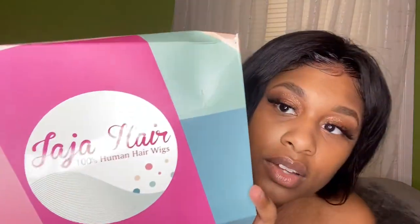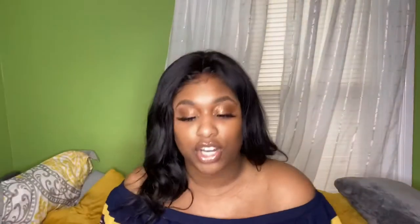The hair that I'm going to be reviewing today - this box came so cracked up when I got it - but it's Jaja hair, 100% human hair wigs. My first wig, I actually bought a wig from them before. My first wig is an 8-inch, so it kind of hits me right here. Really cute wig. Wore it for my birthday.